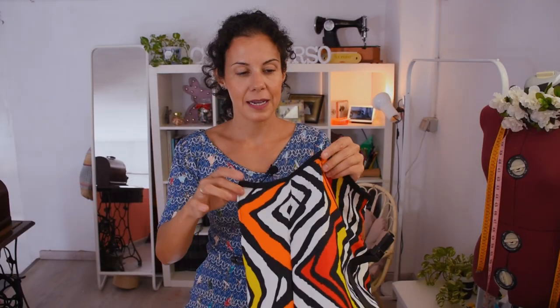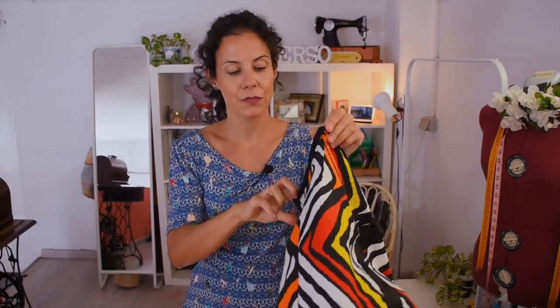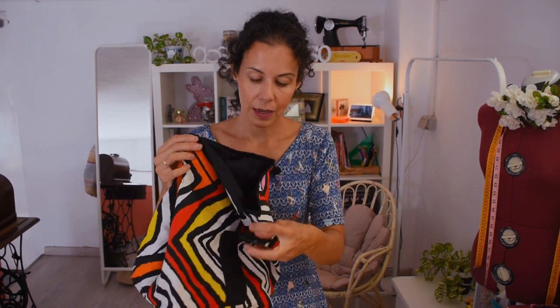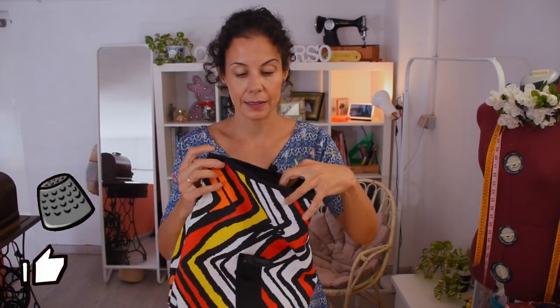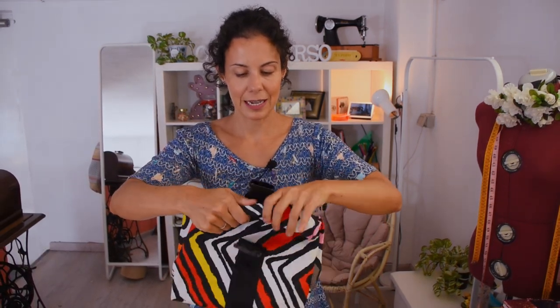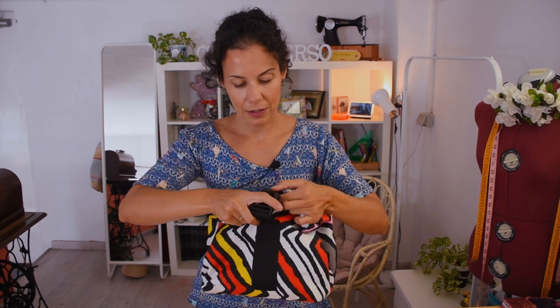Now with this it's much easier because it just folds really easily — it knows where it has to fold and it's much better. Now you just wrap it in your burrito-style bag and lock it.